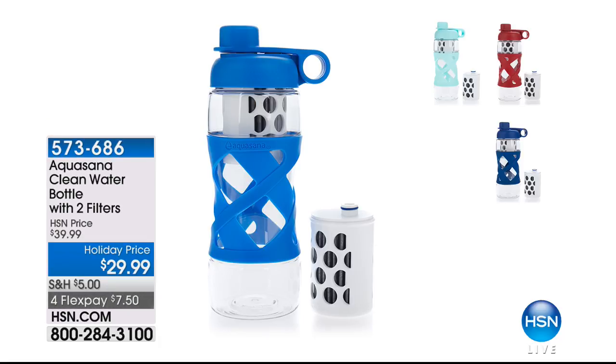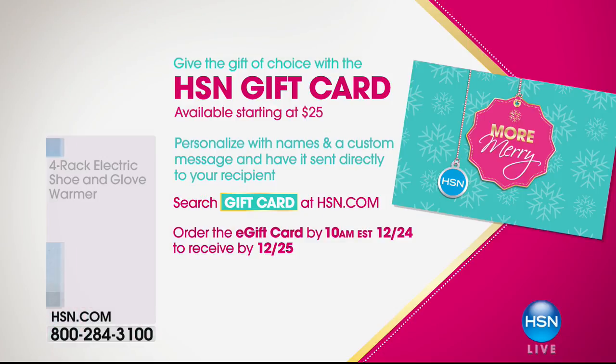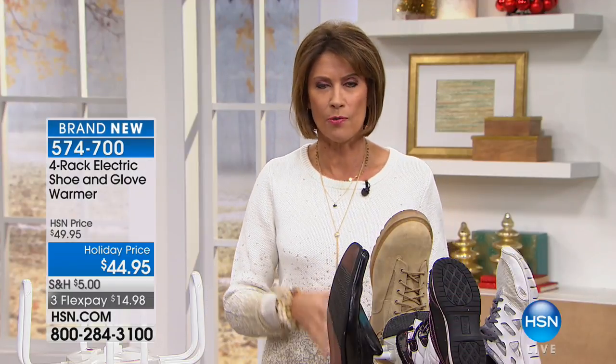The Aquasana clean water bottle comes with two filters and actually filters your water — $29.99 with four flex payments today. Remember the shipping and handling special ends today: once you spend five dollars on shipping and handling you get everything else absolutely free. Next week is Thanksgiving and it's going to sneak up on you — don't forget about our gift card, always the perfect gift.